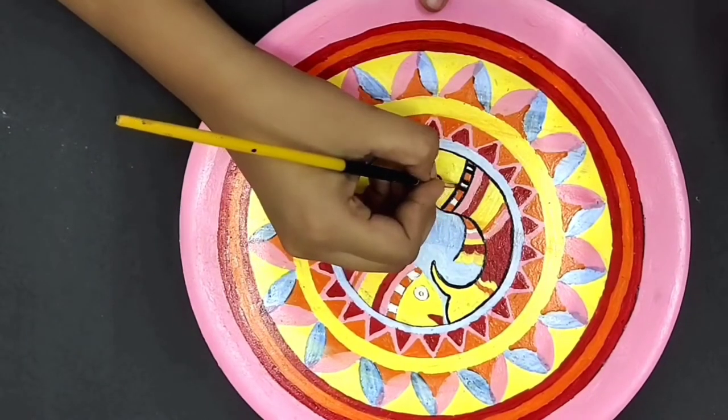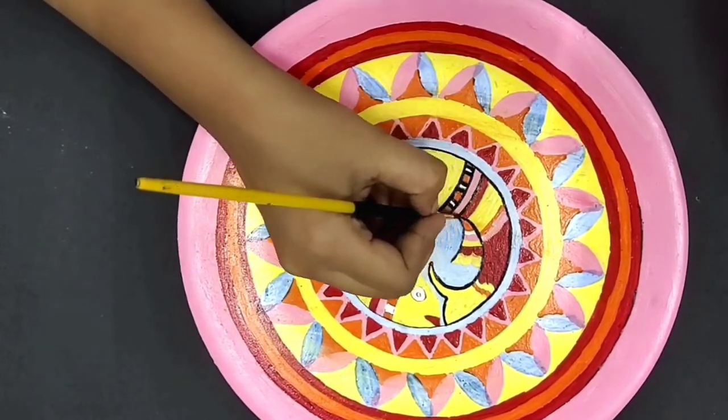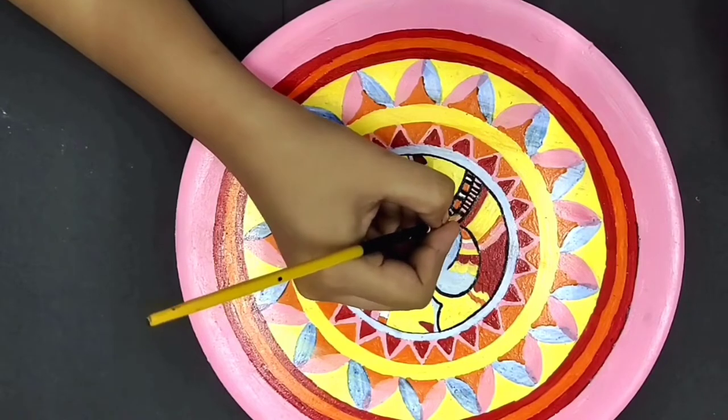I'll also add detailing using the same brush. It might take a little time, but you know what — you've got to trust the process.